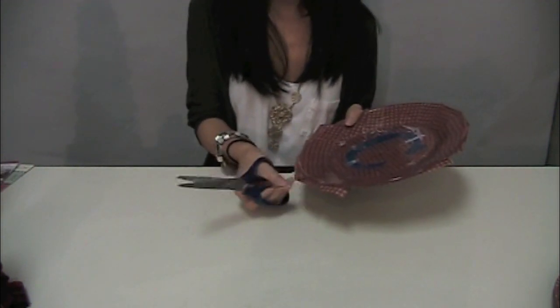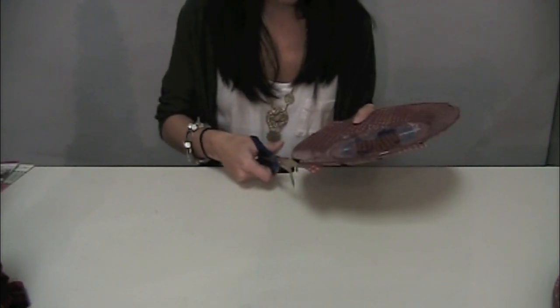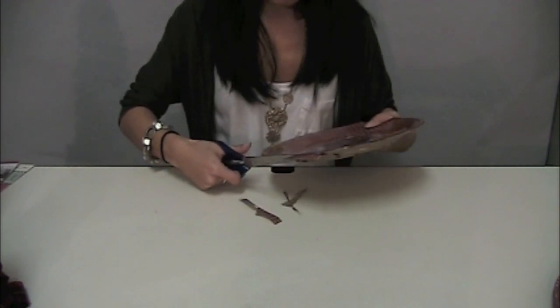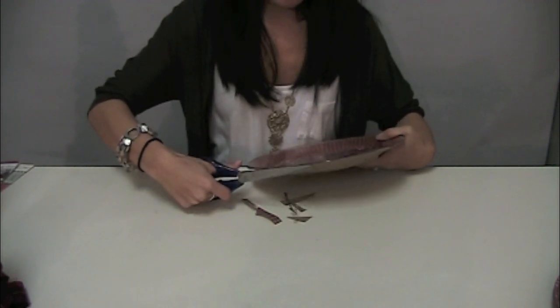On the edges that you've left hanging, all you're going to do is go around the plate and cut off the excess paper.